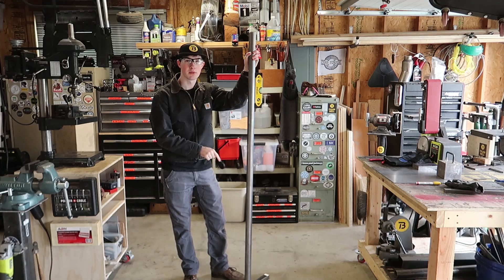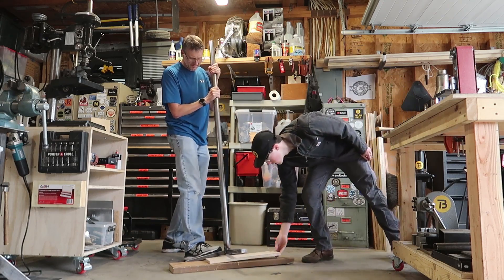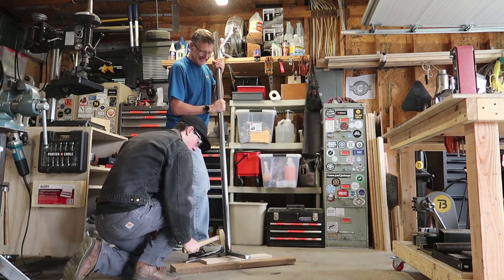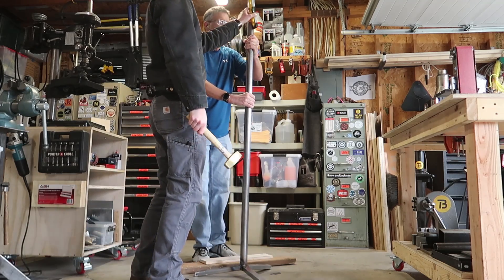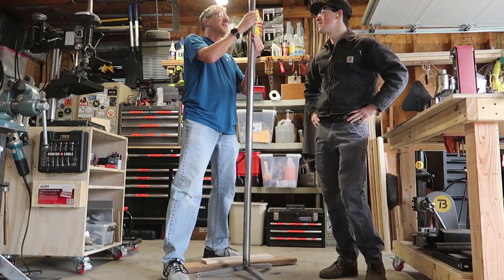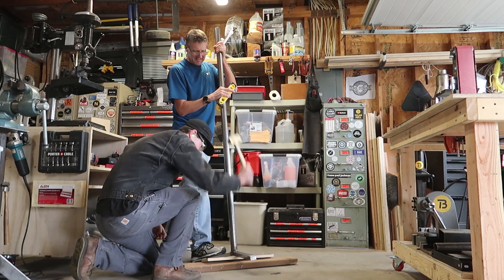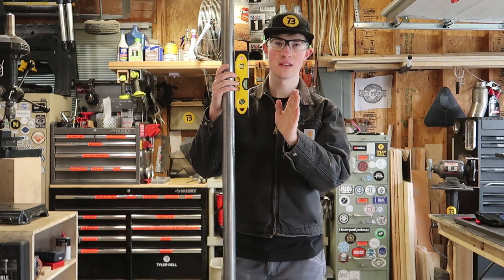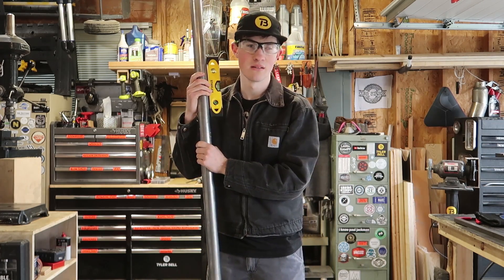So now that I've finished folding up the legs — I don't know if you can tell, but it's leaned over. What we just did was we went around and checked which foot needed to bend down to make this thing plumb, and then we blocked it up on some wood and hit it.